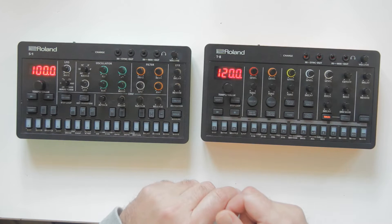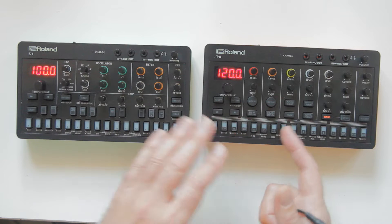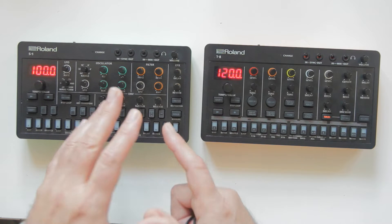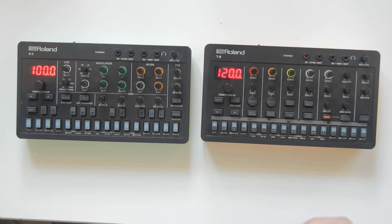When you sync several machines, one is going to be the master and the others are going to be the slaves. Just one is the master and all the others will follow the tempo, and some other things that I'll expand on later.